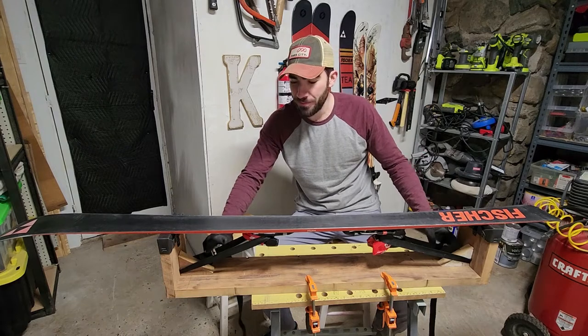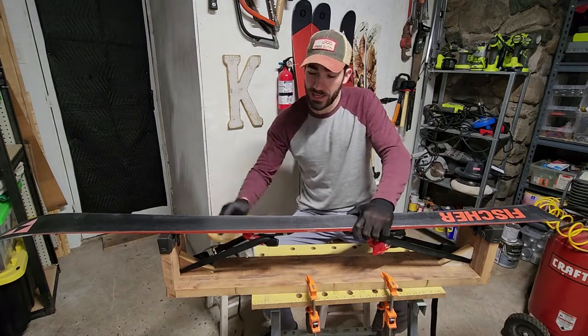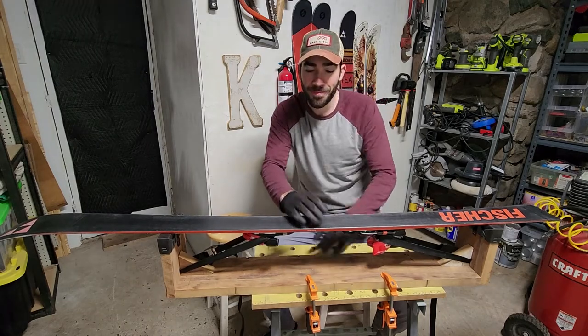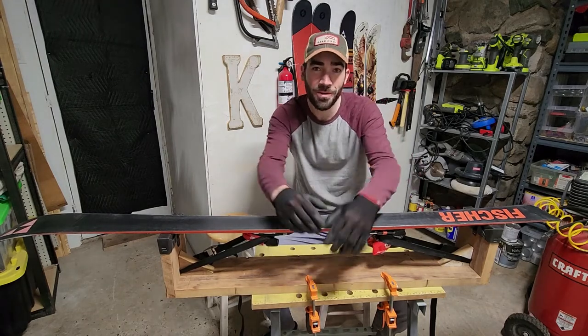I use lashing straps and once they're strapped down tight on each end, the ski doesn't want to move back and forth at all and it's very firm side to side. So with that in mind, I hope this video helps.